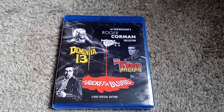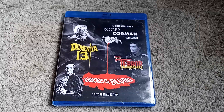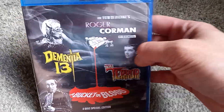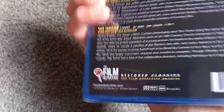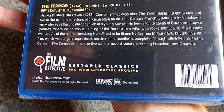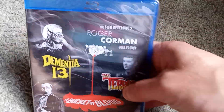Hello and welcome to another Blu-ray unboxing video. This time around we have the Roger Corman Collection from The Film Detectives. I don't believe I've ever encountered a release from this company — TheFilmDetective.com is apparently their website. Never really heard of them, but this popped up on sale and it's a pretty solid value.